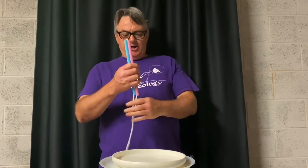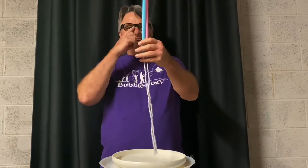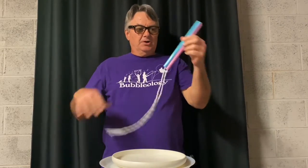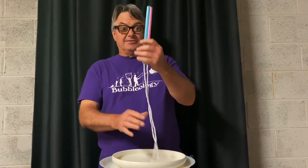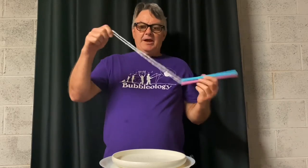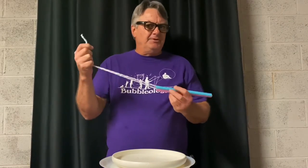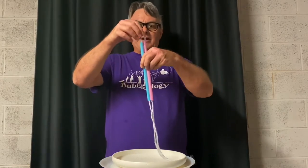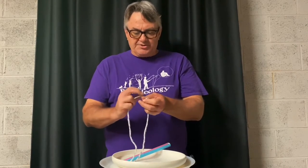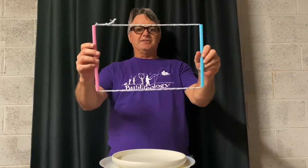For the Zabrowski bubble frame, you're going to need a length of string and two straws. The length depends on how big you want the frame — I usually like it to be a square, so you want the length of one straw plus that length again. I like using milkshake straws because they're a little thicker and easier to thread the line through. You can experiment with different types of string — yarn, clothesline string, different materials. Thread the string through the two straws and tie a square knot, so you end up with a loop of string through the two straws.